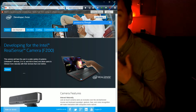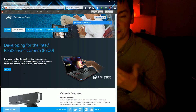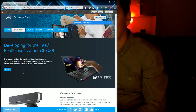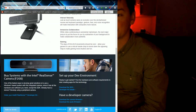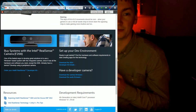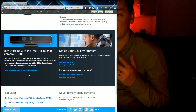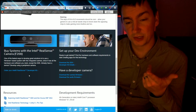I better explain how this works first. This camera is called the Intel RealSense camera. It is the F200, so this is the front-facing model. You can see what it looks like there. Features of it include 1080p, I think it's 30 or 60 frames, and it uses USB 3. It seems pretty interesting.